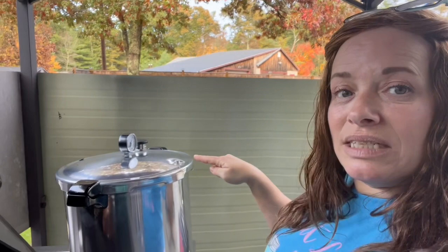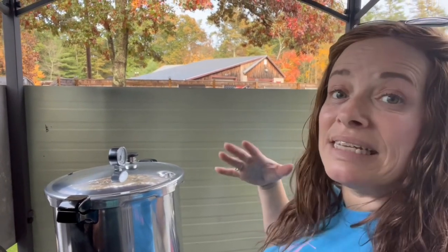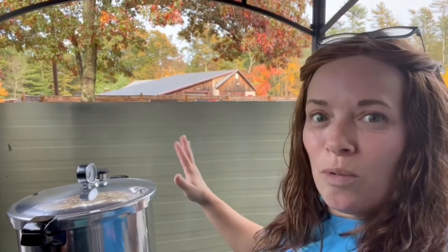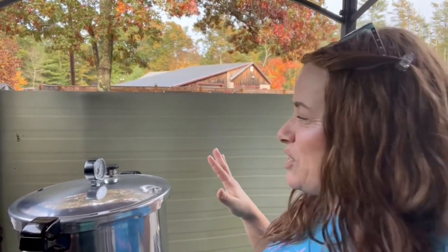I want my gauge to read zero and that little nipple vent to be down inside — that means there's no pressure left inside the pot and it's safe to remove the cover. When I remove it, I always take the cover away from me so that if anything goes wrong, it's not going to happen in my face. It just takes a little bit for the gauge to get down to zero and for everything to release.